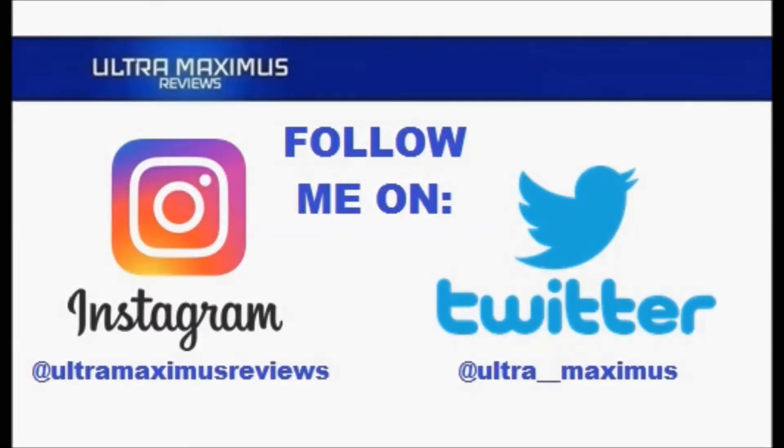Hey guys, follow me on Instagram at Ultramaximus Reviews and Twitter at Ultra underscore underscore Maximus. Links in the description below.